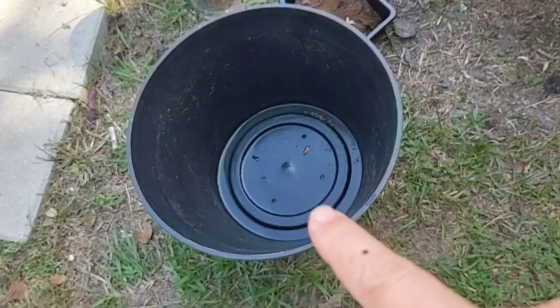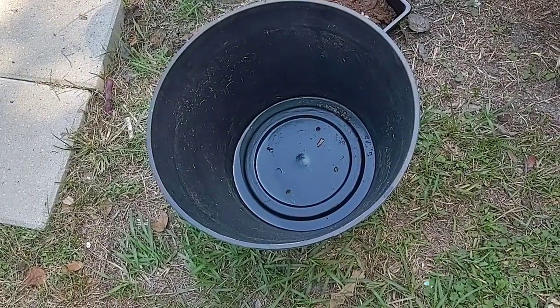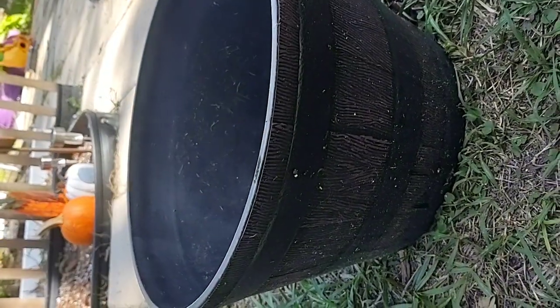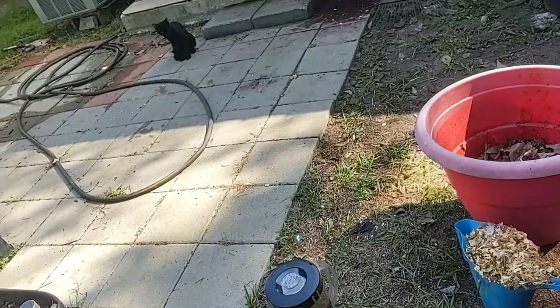I'm gonna show y'all how to make gardening soil with no money. Let's hope this works! Right here is an empty container — it's about 15 inches across and about 10 inches deep. You can use any container that you want to use.